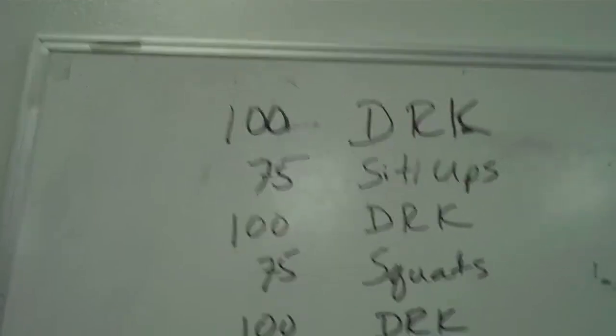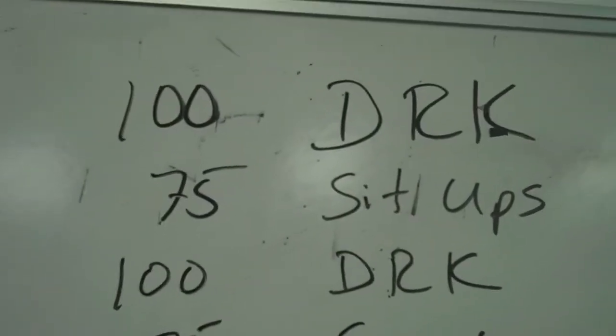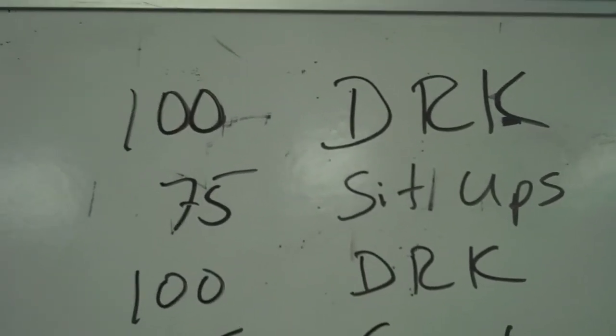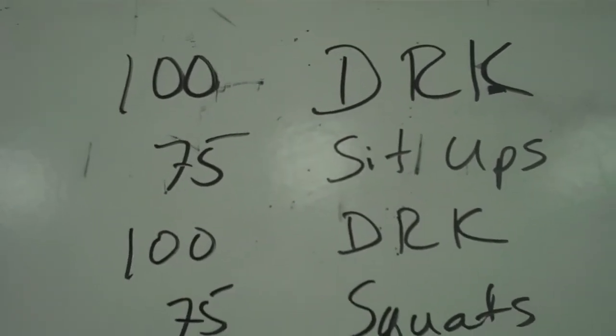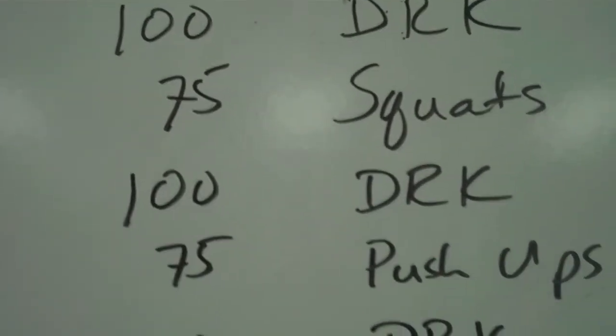We did three rounds of jump rope — not on the board — to get them warmed up. That was three two-minute rounds with a 30-second break in between. Then we went to 100 double round kicks: 50 with the right leg, 50 with the left leg, holding on to a rail or a chair. Then 75 sit-ups, 100 double round kicks, 75 squats, 100 double round kicks.